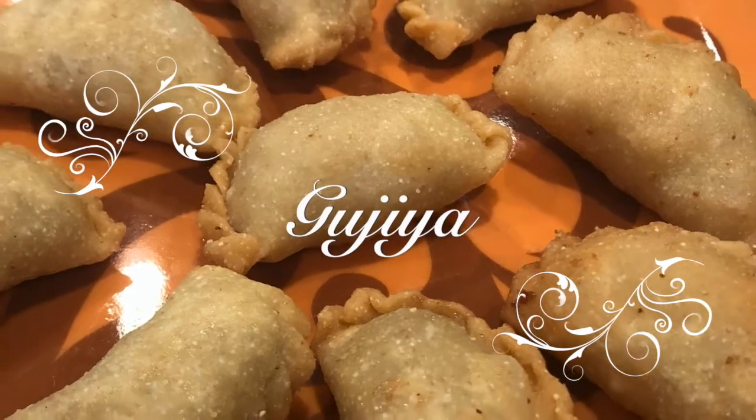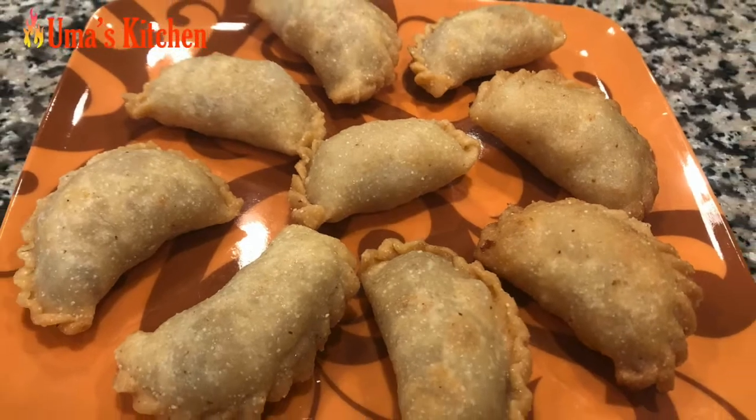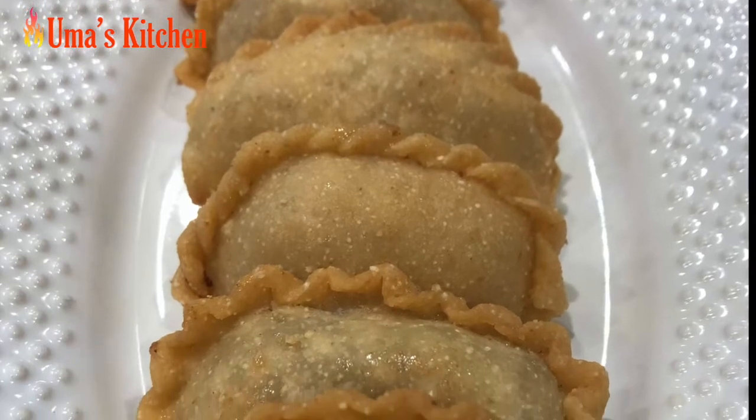Hello friends and welcome to Uma's Kitchen. Gujiyas make an important snack during the Diwali season, but of course they are wonderful to make and eat any time of the year as a sweet snack as well.